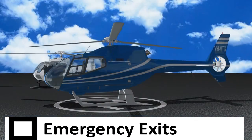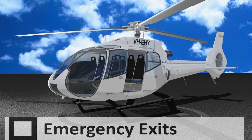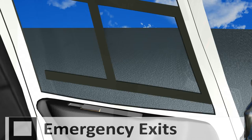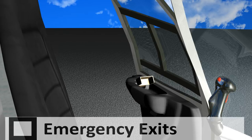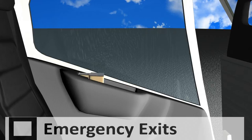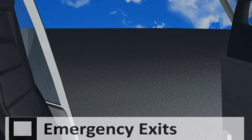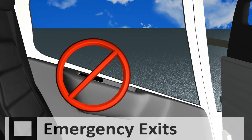Emergency Exits. In the event of an emergency, or as directed by your pilot, you are required to know the operation of the emergency exits. The helicopters have three emergency exits. The front doors of the aircraft open outwards — simply lift the door release lever upwards and the door will automatically open. The left rear door opens rearward: lift the door release lever upwards, push the door outwards, and then slide the door back — up, out, back. Please do not attempt to open the door unless instructed by your pilot.